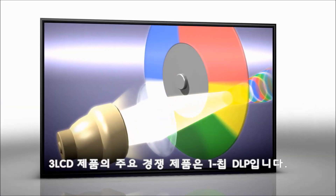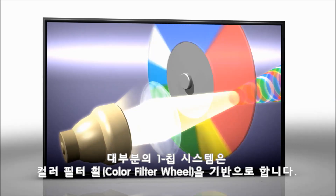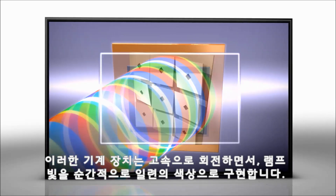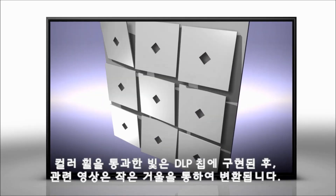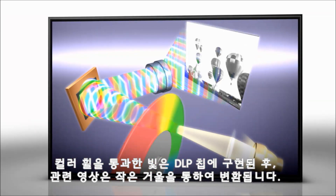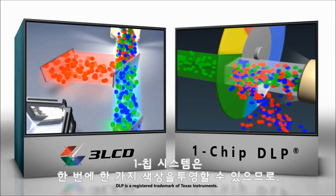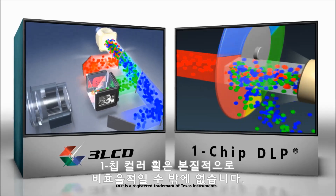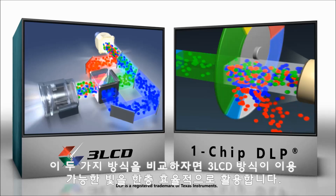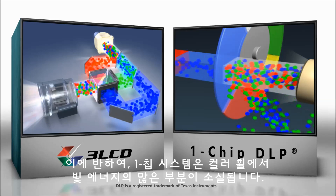The primary competitor to 3LCD is one-chip DLP. Most one-chip systems rely on a color filter wheel — a mechanical device that spins very fast and breaks lamplight into short bursts of color. Once through the color wheel, light reflects off a DLP chip where tiny mirrors flash to form the image. Since it can only project one color at a time, the one-chip color wheel is inherently inefficient. Comparing the two technologies, 3LCD more efficiently uses the available light. In contrast, the one-chip system loses much of its light energy at the color wheel.